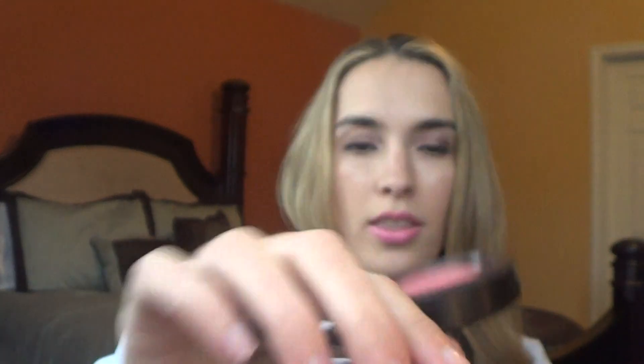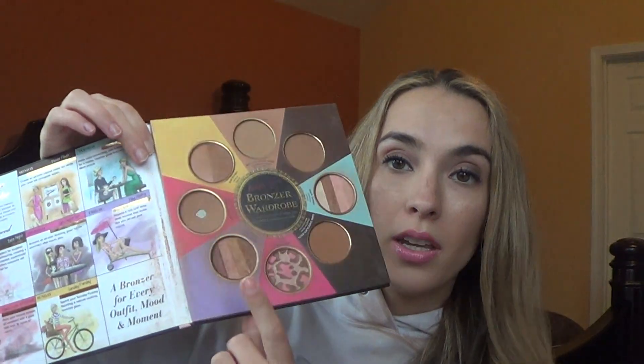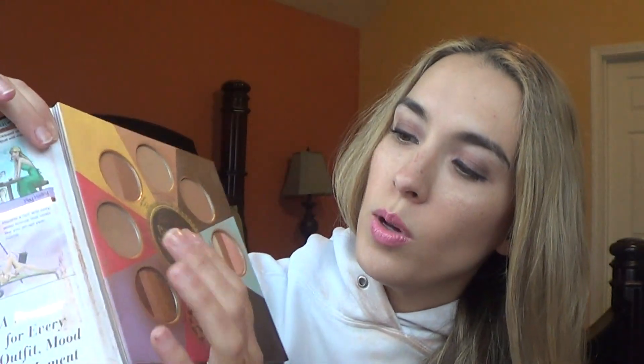Another blush I wanted to add is the MAC Mineralize Blush in Gleeful. I wanted something other than bright pinks and corals for wintertime, and this is a really great berry dark shade I can use to switch it up throughout the week. For bronzer, besides the palette, I want to continue working on the Too Faced little black palette of bronzers. This week I want to focus on Beach Bunny, as well as continuing to use Endless Summer for contouring.